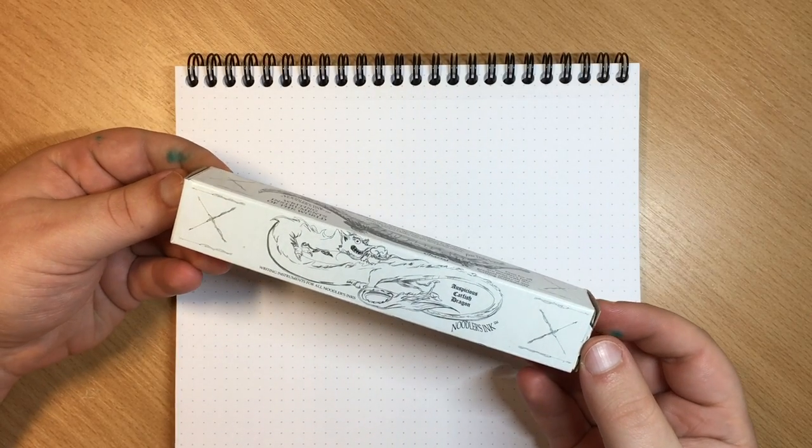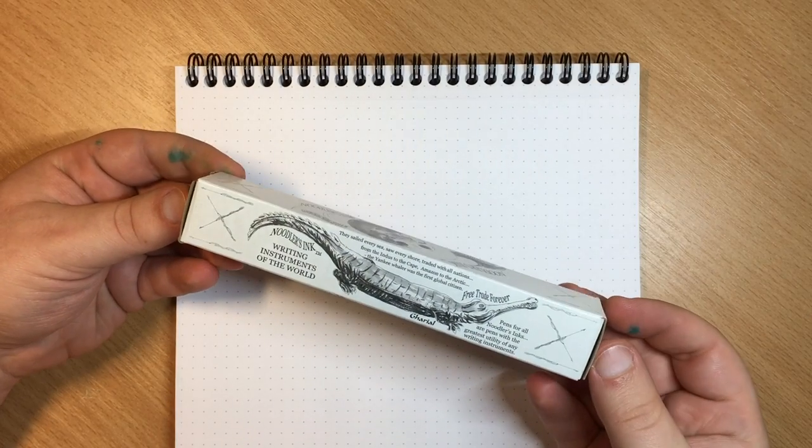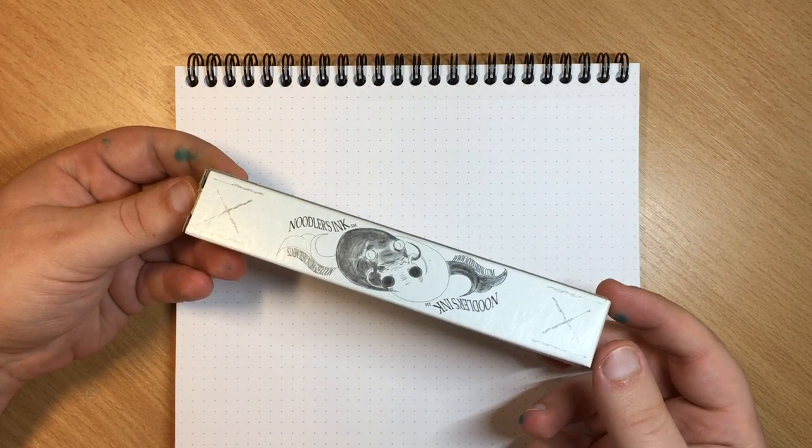The pen comes in this cardboard box, which is very neatly designed. I like these images a lot and I think it gives the box a nice character.